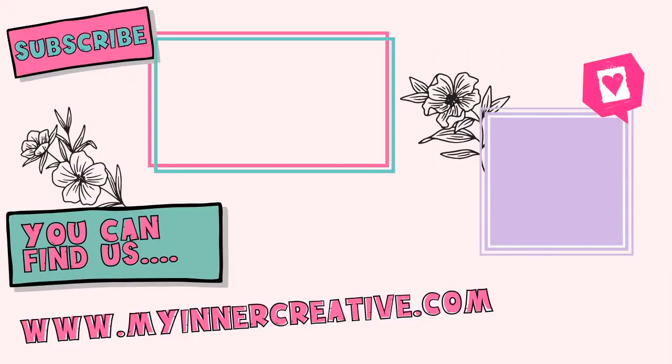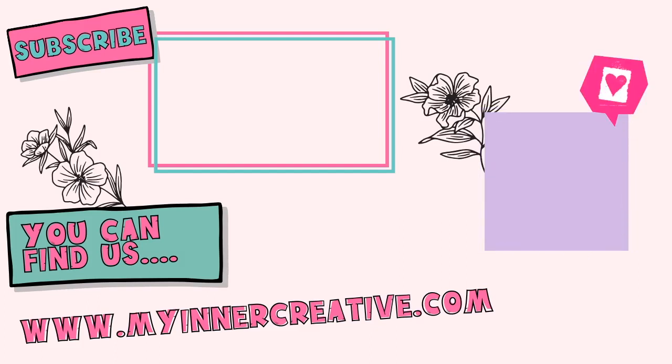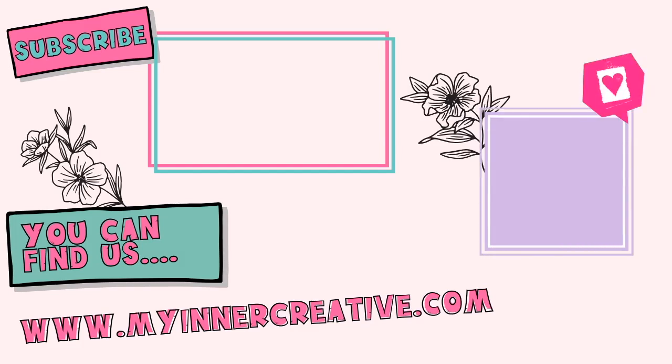It would be great if you could stick around for more videos — please hit the subscribe button. You can find us at myinnercreative.com and we're also on Instagram, Facebook, and Pinterest. We'll see you soon!